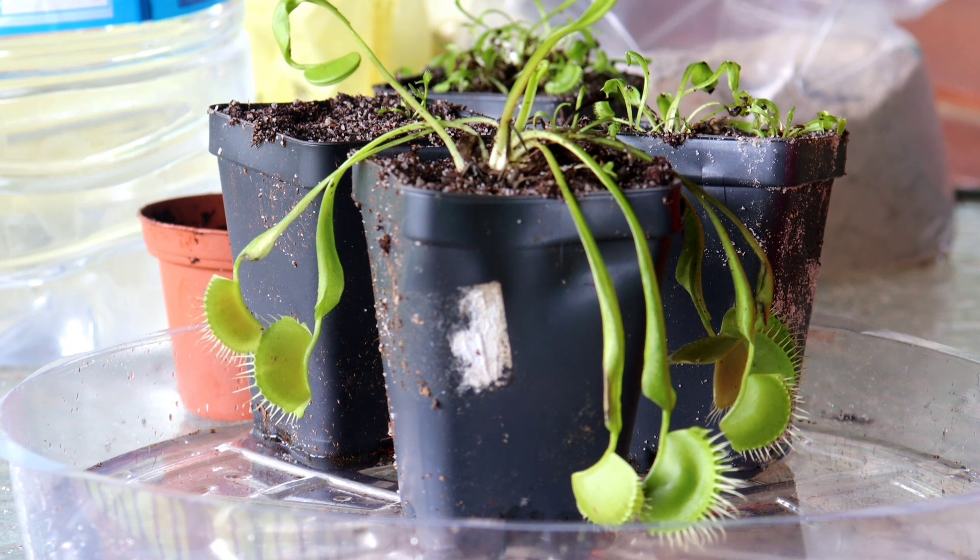Seed is one way you can propagate this plant, but it will not be true to the parent plant — the offspring will not look exactly like the parent. There are a few other ways to increase the number of plants you have, and the easiest is division. Over time, the plant will form multiple rosettes of leaves, each with its own root system and bulb or corm. Often when you originally get the plant, it will already have multiple rosettes. From this one plant I bought, I got about nine different plants — six are doing really well, three are struggling, but I'll have at least six plants.